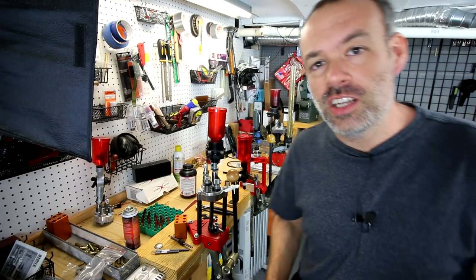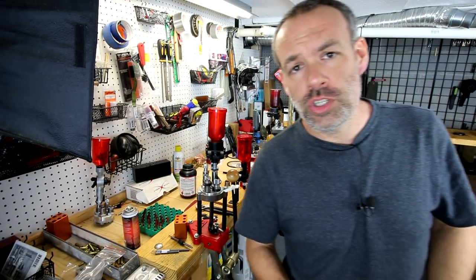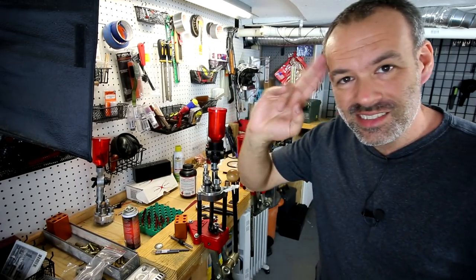That's it for me today. If you want to stay on the Dueling Gunner's channel, click on one of these two videos. Leave any comments or questions in the comment box below, and you guys have a great day. See ya!